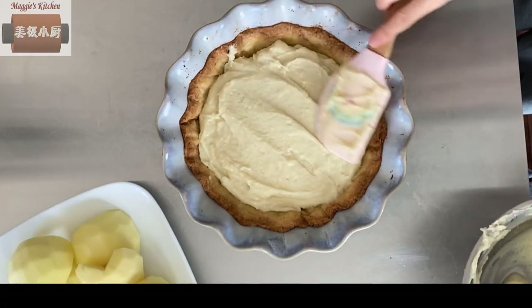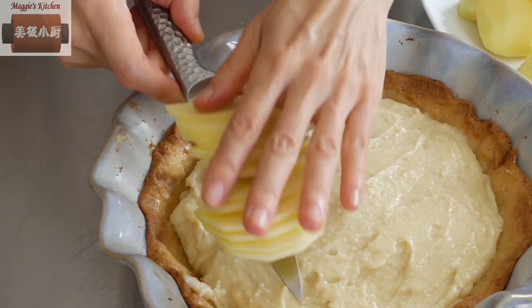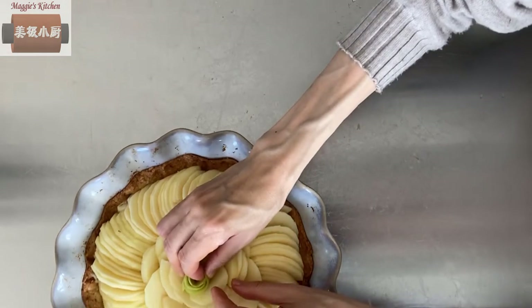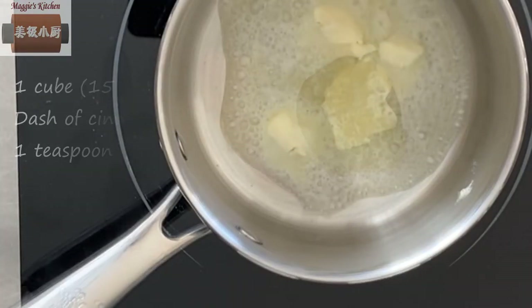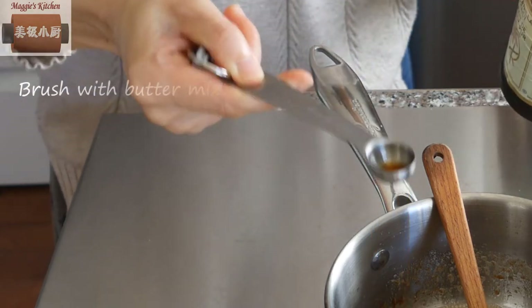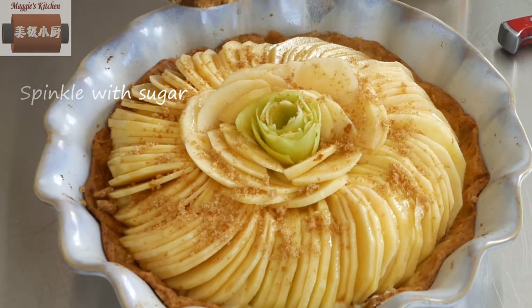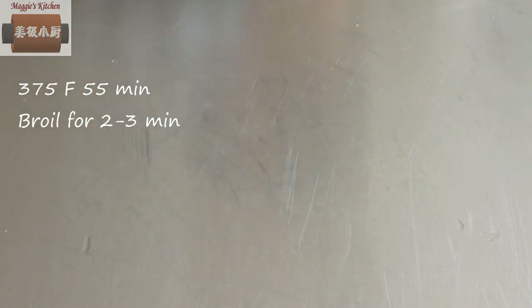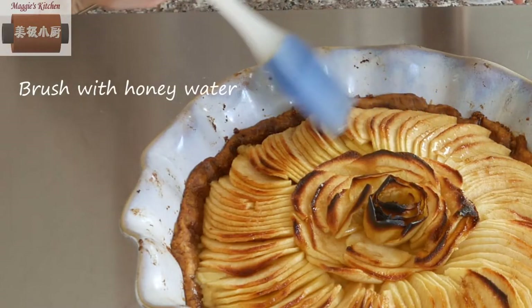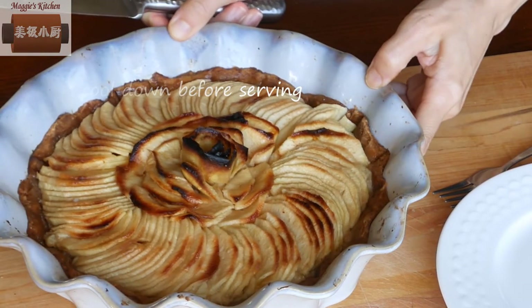Let's assemble the tart. Pour the custard into the tart shell. Cut the apple into thin slices and arrange them on top of the custard. Then roll the reserved piece of peel and place it in the center. Melt some butter, add a dash of cinnamon and 1 teaspoon of vanilla, then brush the butter mixture over the apples. Finally, sprinkle some sugar on top. Bake at 375°F for about 55 minutes, then broil for 2-3 minutes until the top is browned. Brush with honey water — it will give a shiny look to the tart. Let it cool down before cutting.